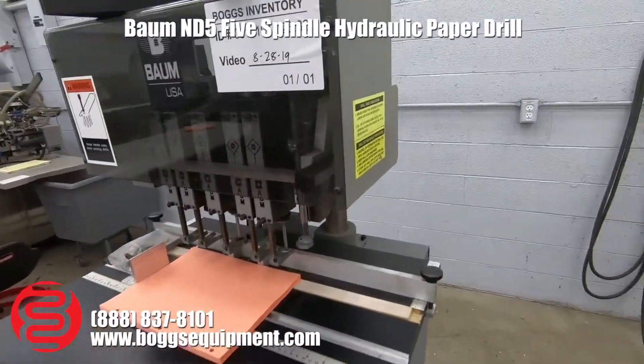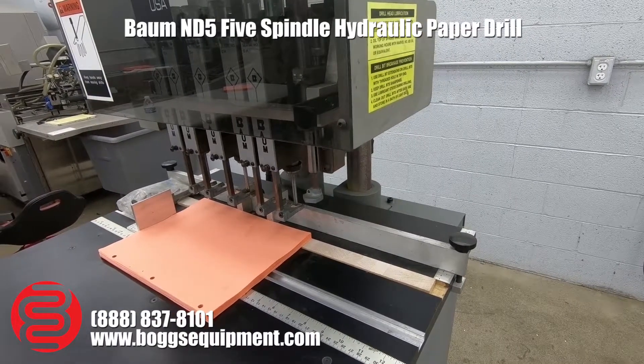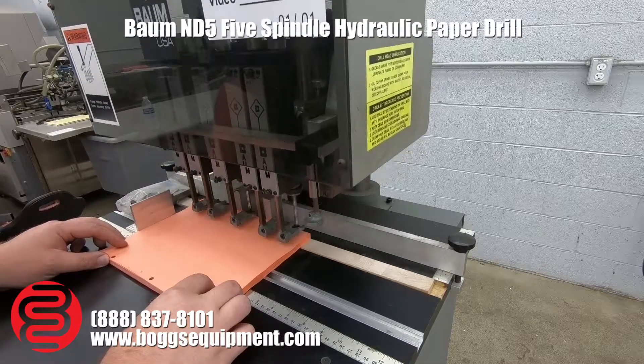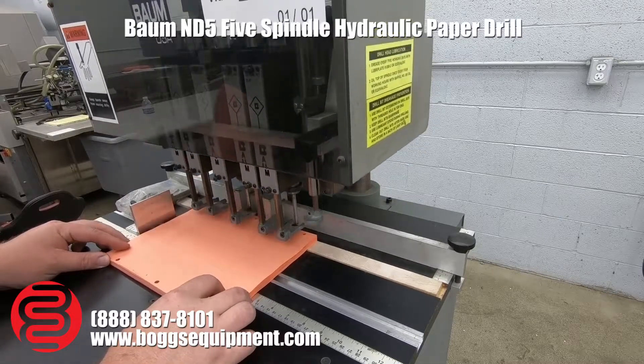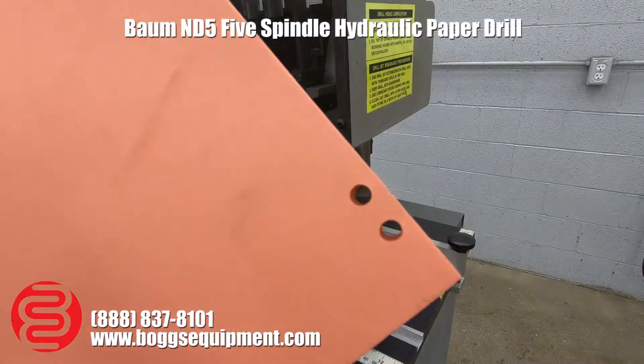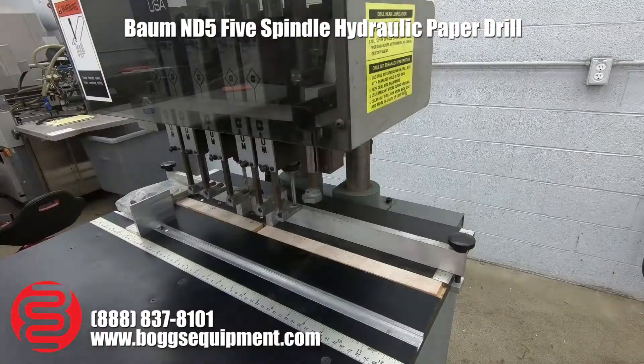So we're just going to show you a drill in right now. Let's go.